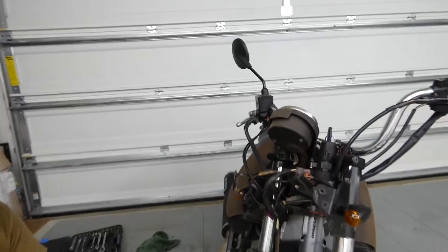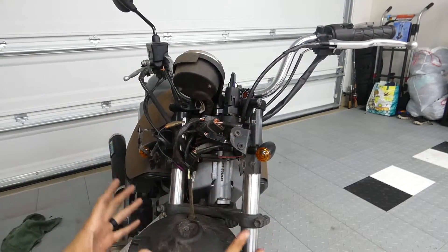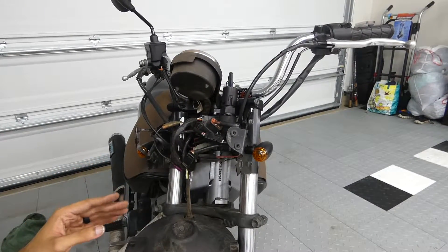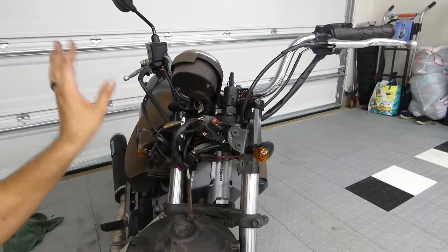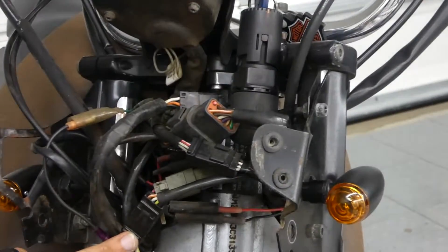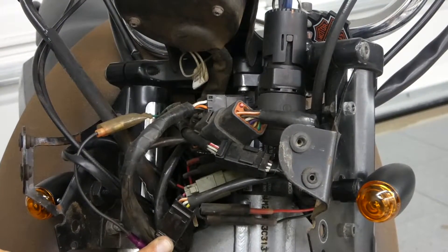Sweating up a storm here as usual - good old Florida. I got the front fairing off and unbolted that massive headlight that looks like it's off a 1950 Bel Air - it's just ridiculous and super heavy, so glad to get rid of it. I need to snip this zip tie right here because it's holding together all the wiring for the lights and horn, and then I should be able to unplug this and wire in my LEDs when they arrive tomorrow.